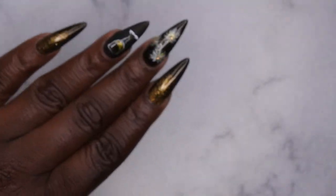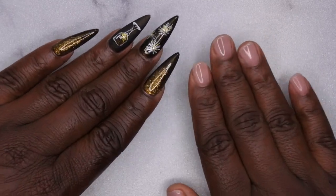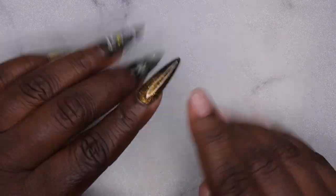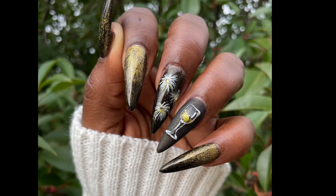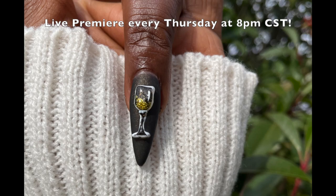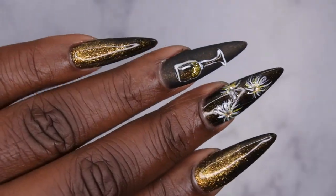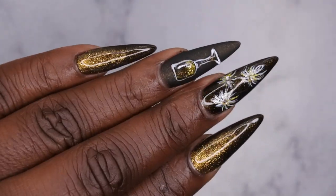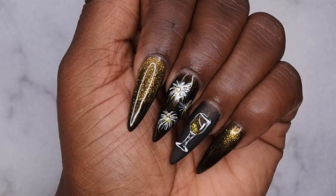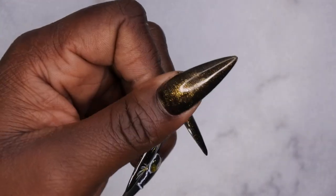What do you all think about my New Year's mani? I am wishing you all a happy happy New Year in advance! Let's make 2023 even better than 2022 — we're going all the way up! I upload every Tuesday, Thursday, and Saturday. Thursdays in particular are my Nail Therapy Thursday premieres where I tune in live with you all as you watch me do my nails. If you like what you saw here, definitely stick around and join the happy family — leave some love in the comments below, and I'll see you in my next video!